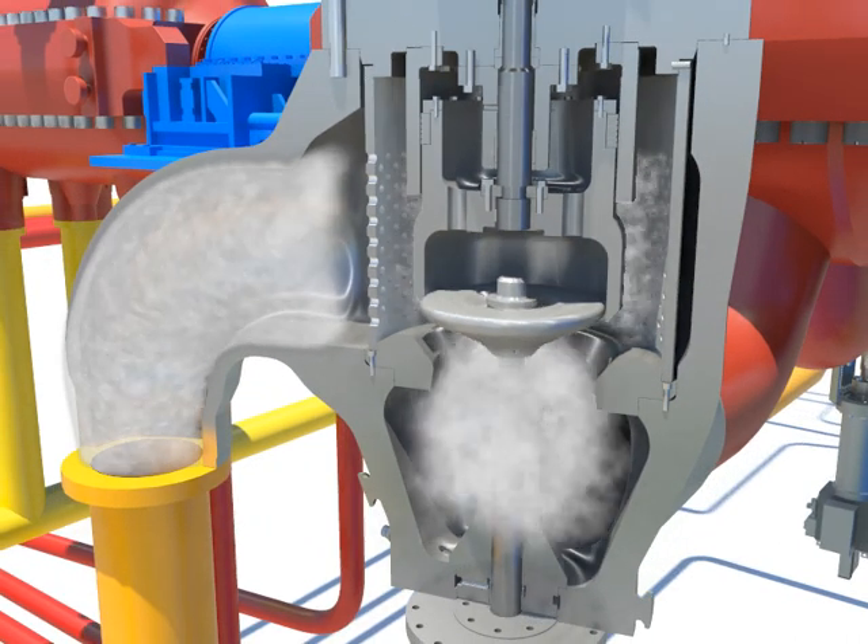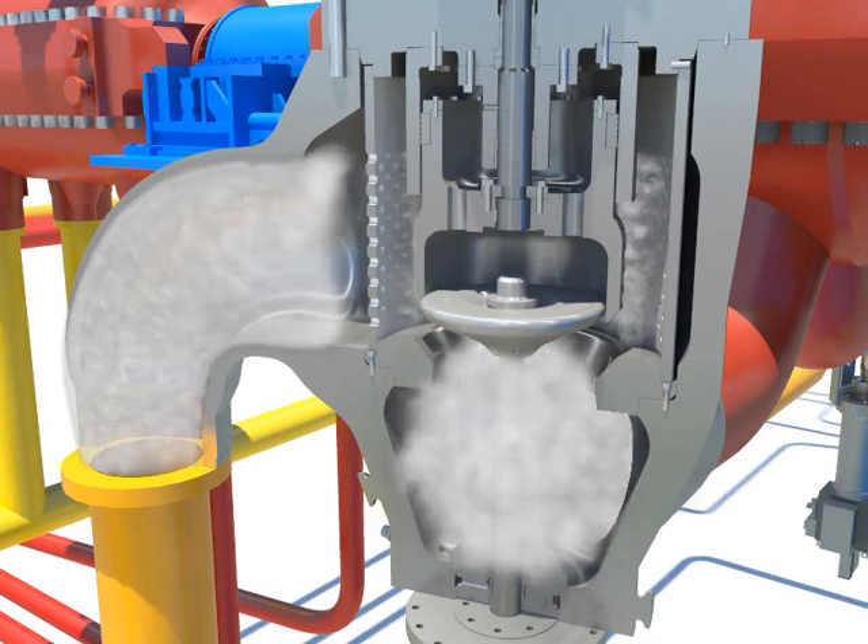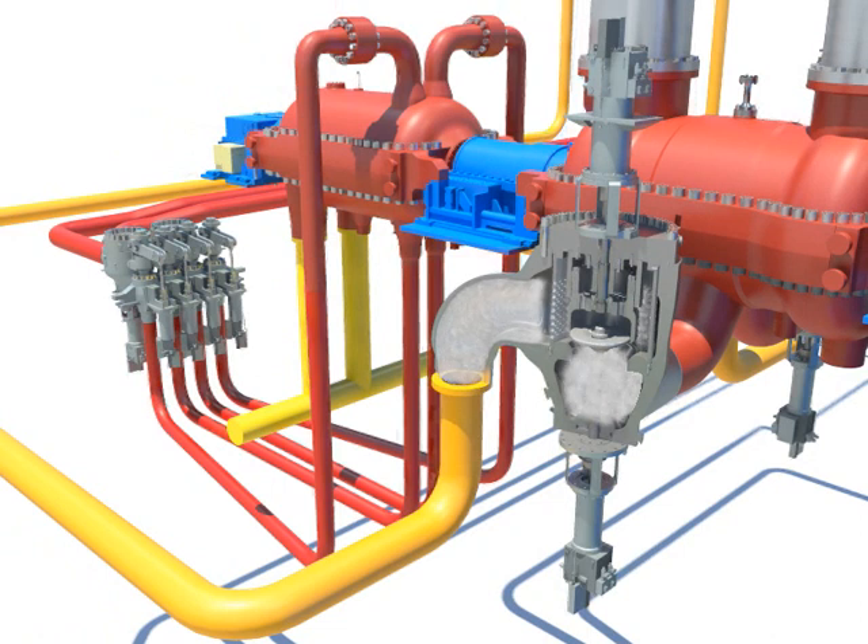The reheat steam goes into the entrance of the high-pressure turbine after going through the strainer, intercept valve, and stop valve's disc. When the valve closes, it blocks the steam by closing rapidly by the spring compressive force due to the pressure loss of the control oil or cutting off.